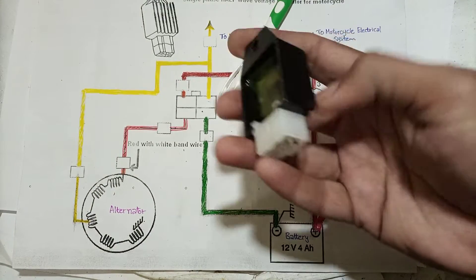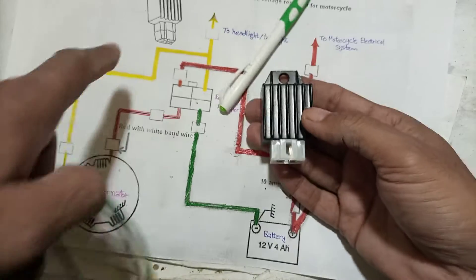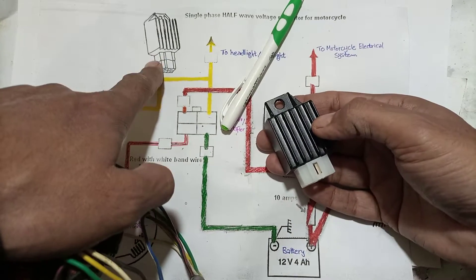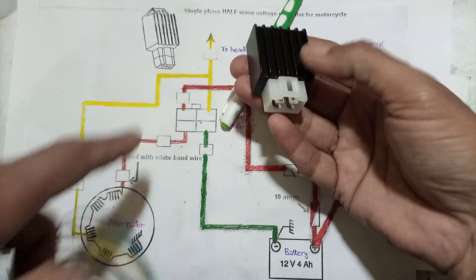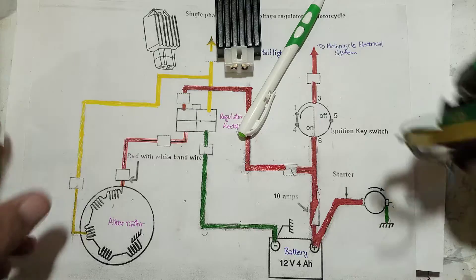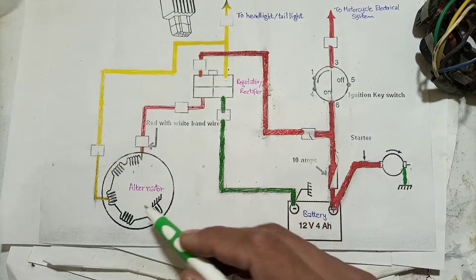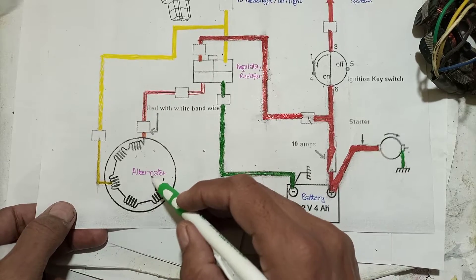Here is the regulator rectifier unit which is normally used on motorcycles, and here is the 3D diagram for that same unit. I will explain each and everything in this video. Here is how the system works — here is the alternator for the motorcycle.